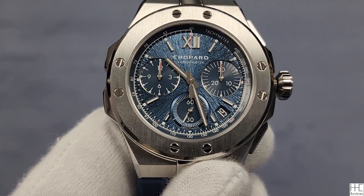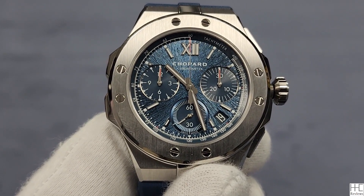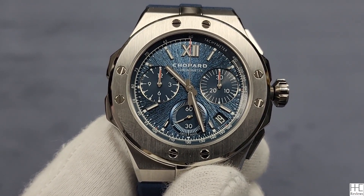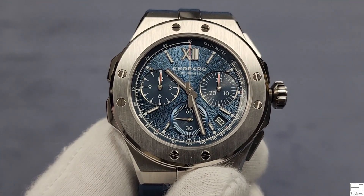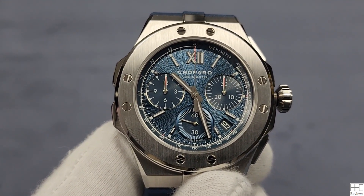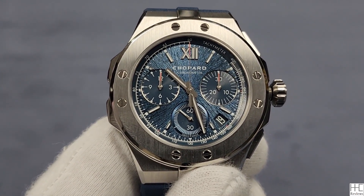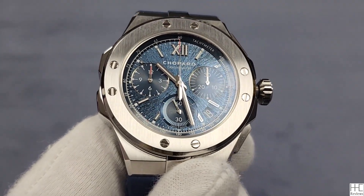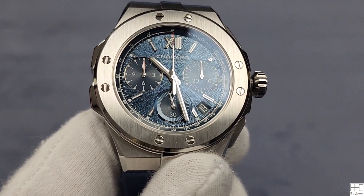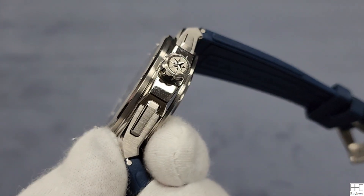Chopard is obviously a very traditional name. I just felt like in the last five to ten years they haven't had a whole lot of sports offerings that can really compete strongly with some of the more established names. They've done quite a bit lately with the Alpine Eagle series, and today I decided to take a look at one of the larger ones, the XL chronograph 44 millimeter, just to get a sense of how they're doing.